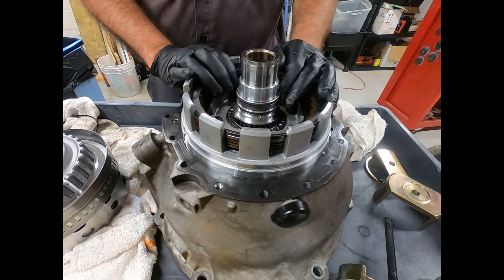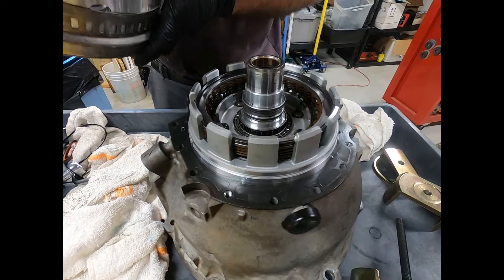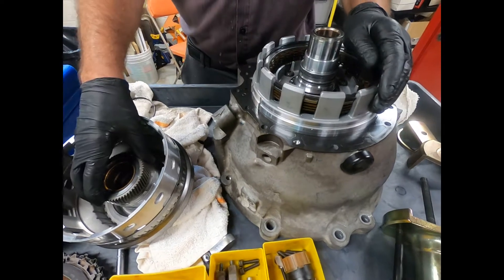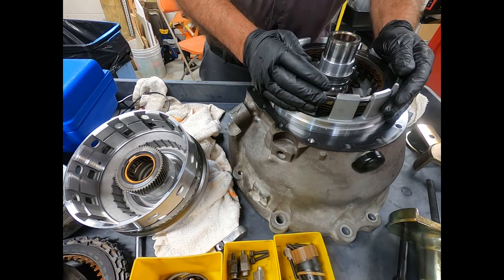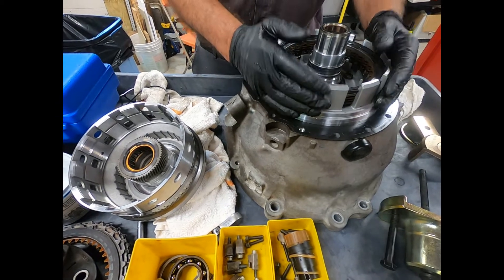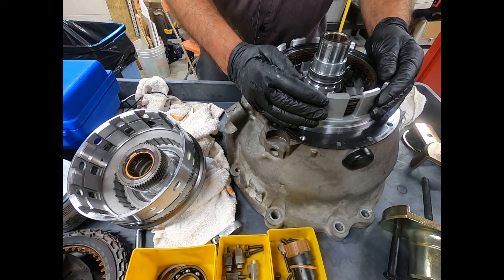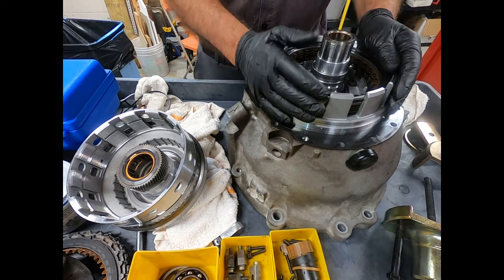Now continuing to put the 722.6 together, you have to be sensitive because they have different tooth counts in the planetary gear train and actually have a different number of planetaries depending on the suspected torque input for the application. This is a very high torque input because it's a performance V8, so this is going to have the beefed-up planetary set.